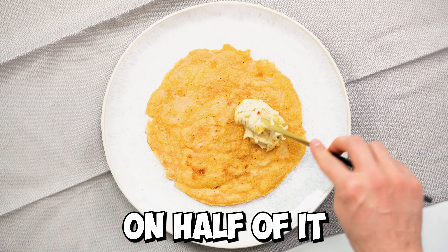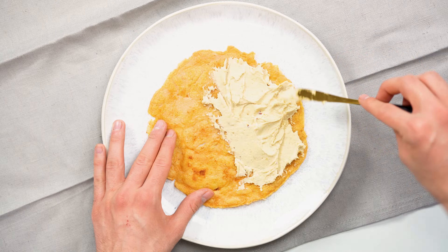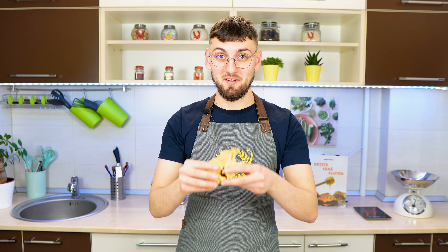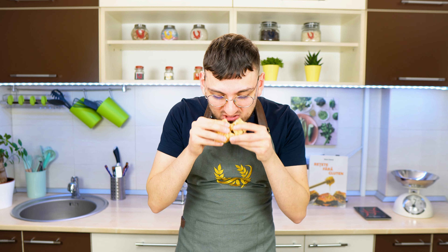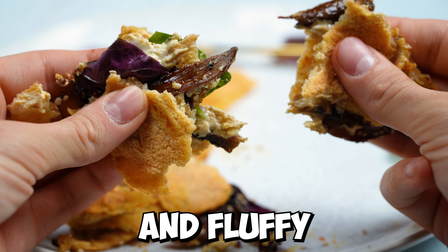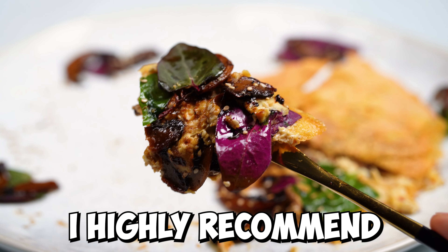Add some hummus on half of it. Let's give it a taste. The texture of the tortilla is absolutely amazing, it's crunchy and fluffy at the same time. I highly recommend this recipe.